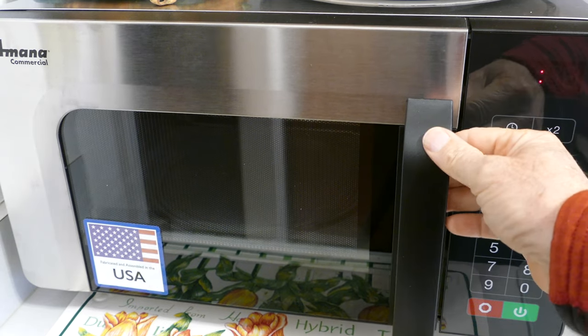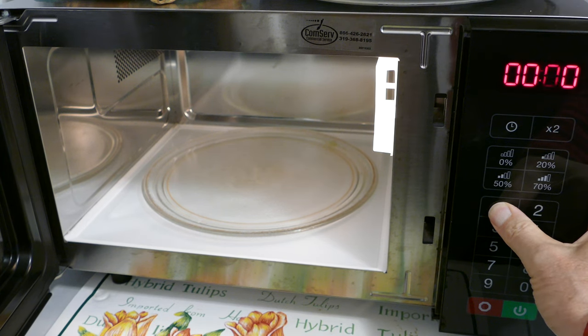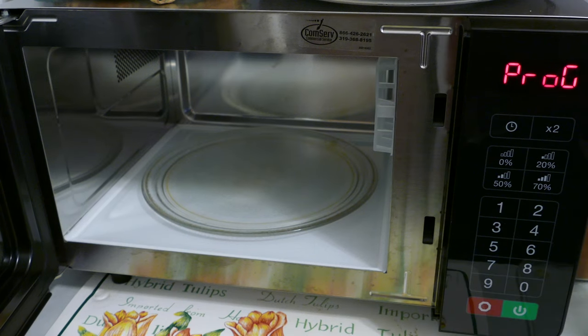Okay, here's a simple programming that you can do to set up your microwave oven the way you want. You push and hold button number one for several seconds, and then it'll go into the program mode. You can see there above.